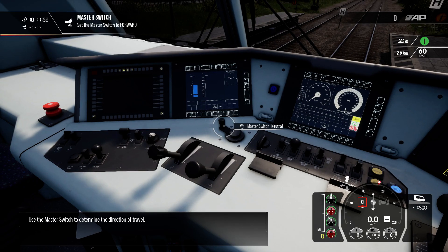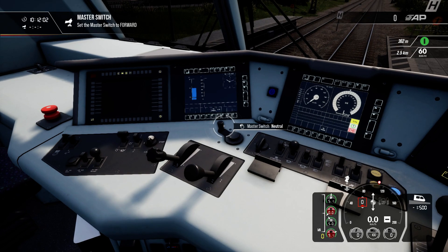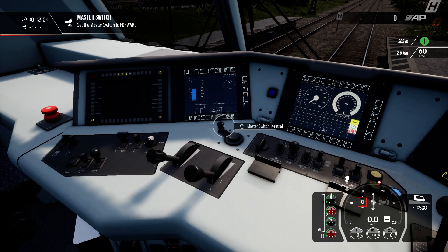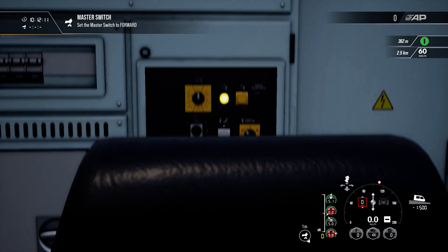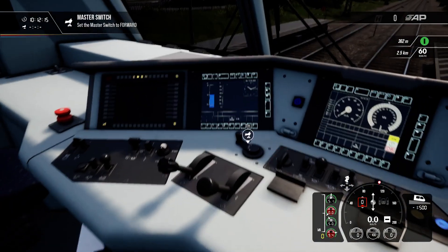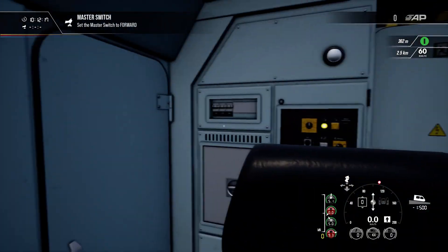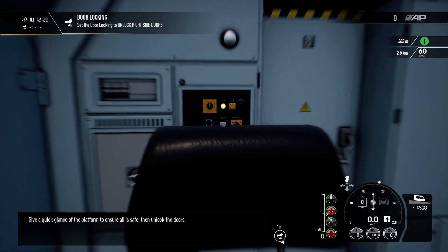Use the master switch to determine the direction of travel. Give a quick glance of the platform to ensure all is safe and then unlock the doors.